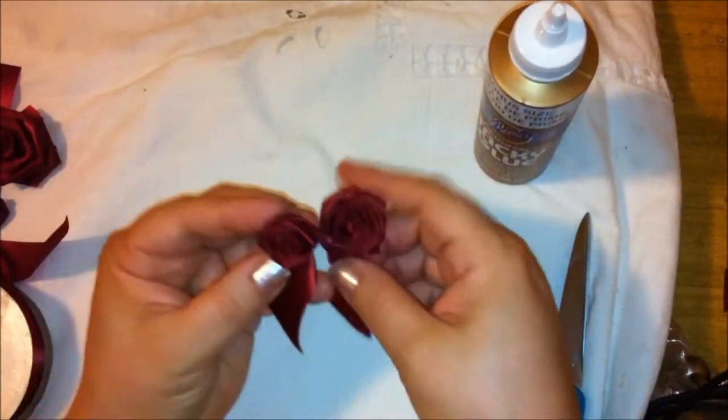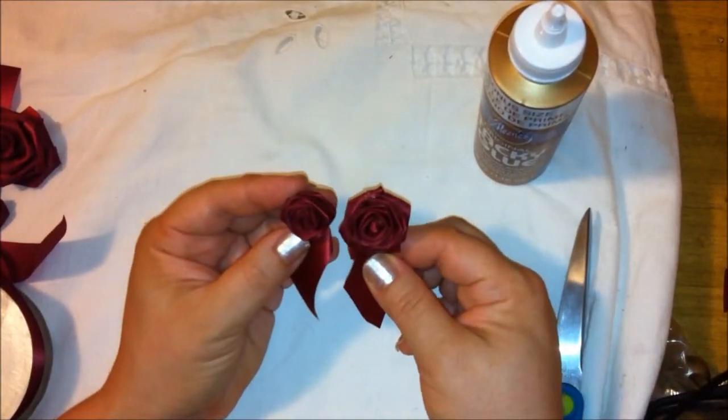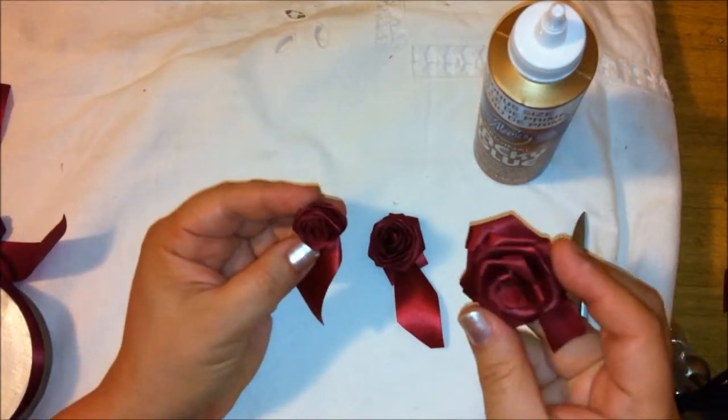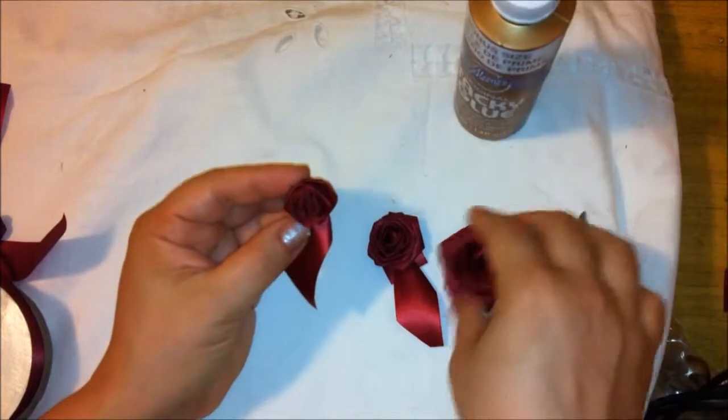You can do different variations — see how this one's a little bit bigger, or you can do it a little bit looser. They all look good.